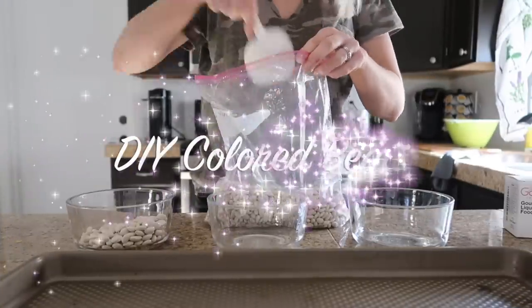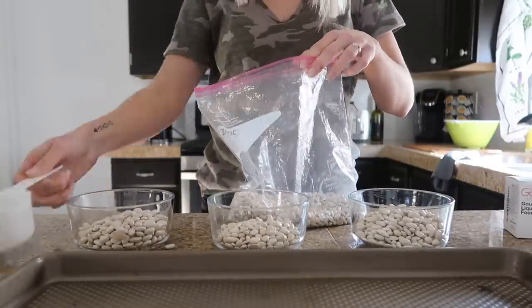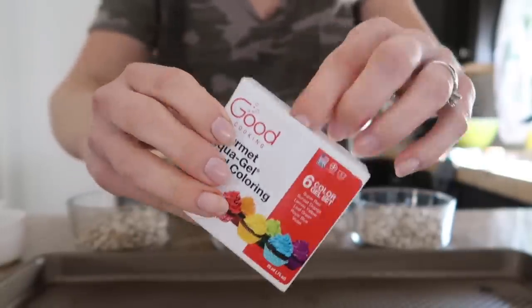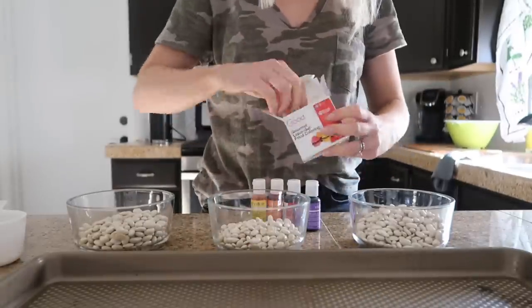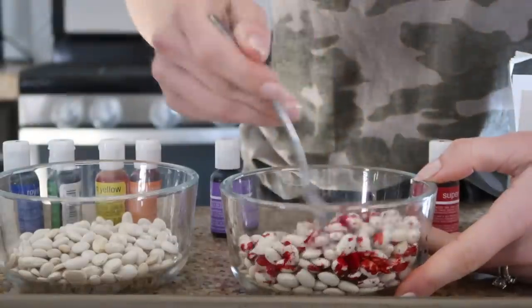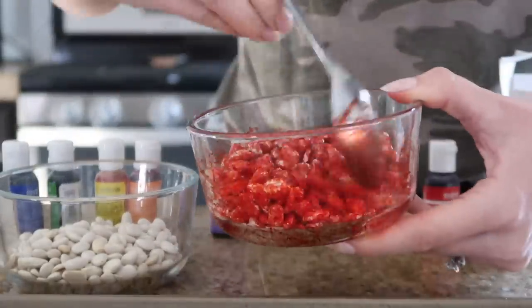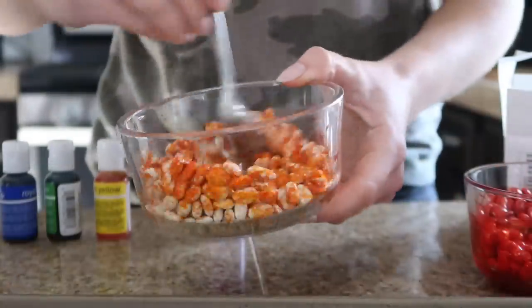The very first activity I am sharing is DIY colored beans. All you're going to need is a bag of uncooked beans and then some food coloring. Add a few drops of food coloring to each little pile of beans, mix it up, and then let them dry for at least 24 hours — so this is something you will want to prep ahead of time. I made the mistake and added way too much food coloring, so it took extra long to dry and some of the food coloring came off on my daughter's hands when she was playing.